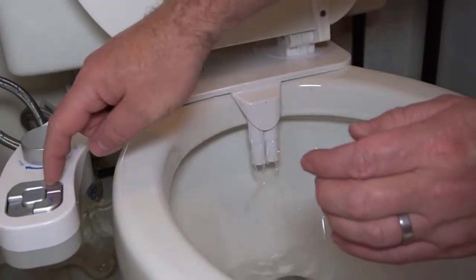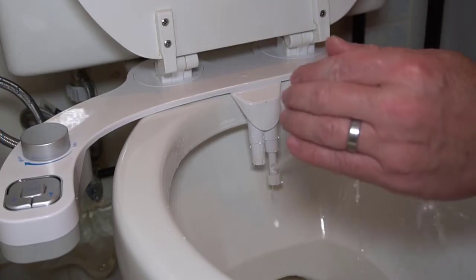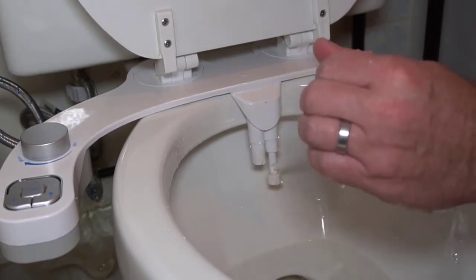I will post a link below for this bidet, and thanks to Samodra for sending me this unit to make this quick installation video.